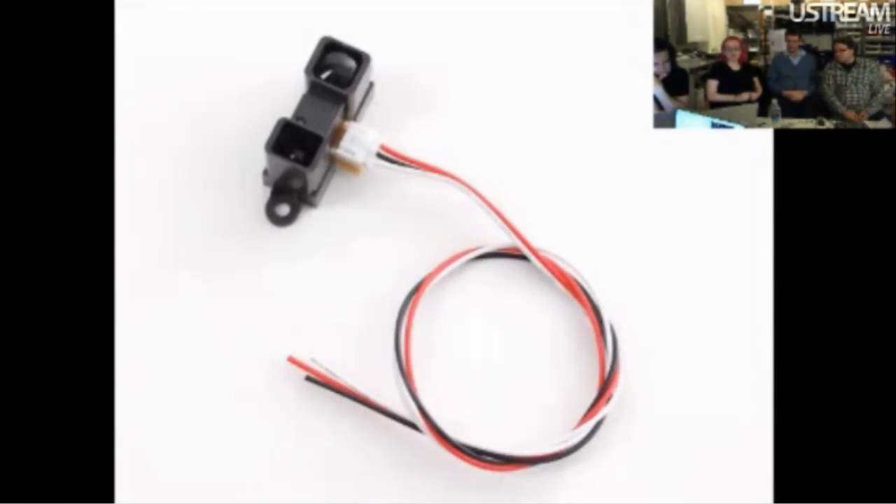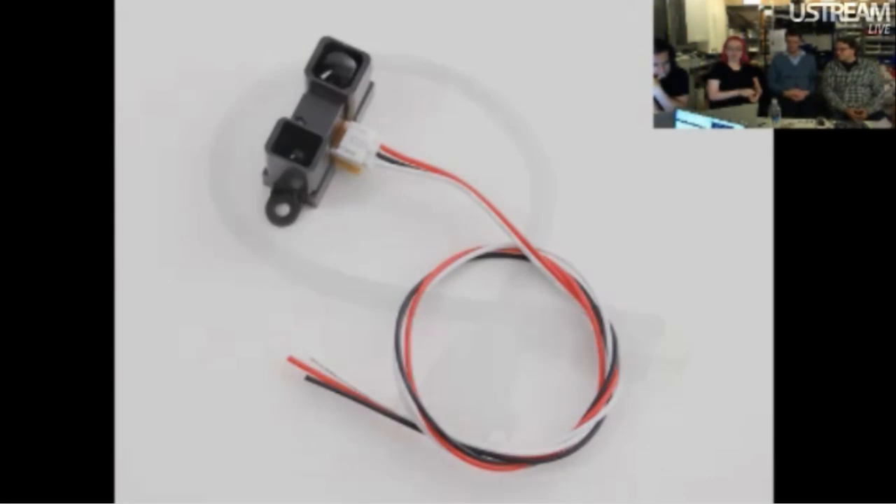We also have a Sharp distance sensor. We've already carried the 10 to 80 centimeter Sharp distance sensor. This is the one that does 20 to 150 centimeters, so it's just a longer range. It's a little bit more expensive, but these are really easy to use and very popular for beginner projects.